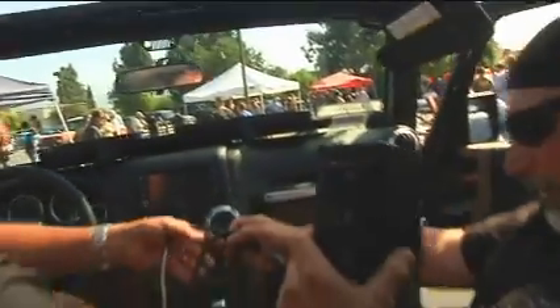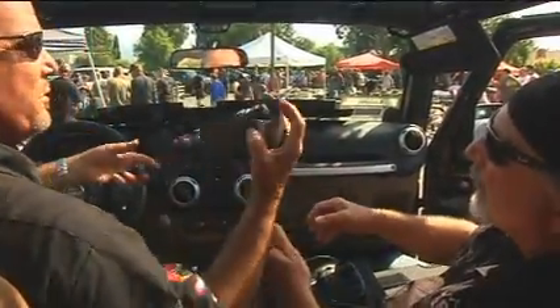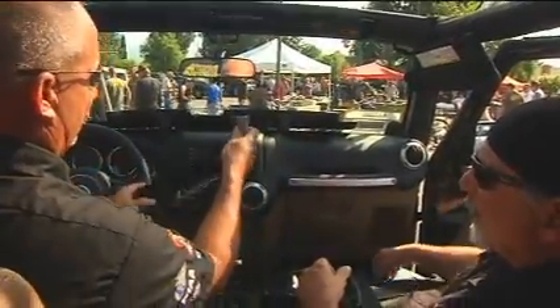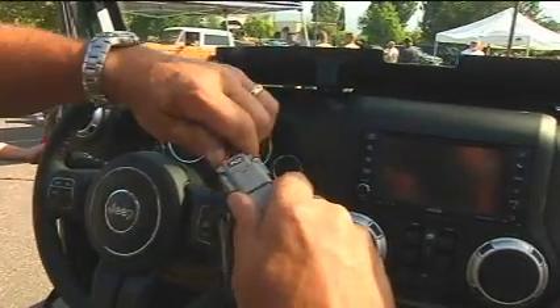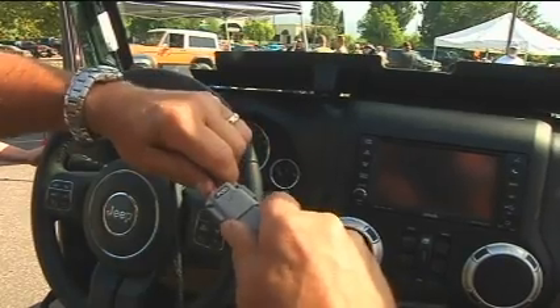Now we're ready for our S-Pod switch unit. We're going to connect the harness to it first. Make sure it's locked in.